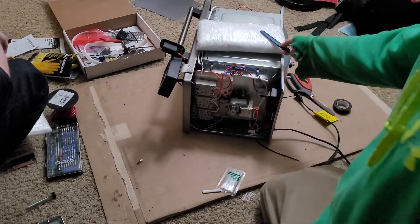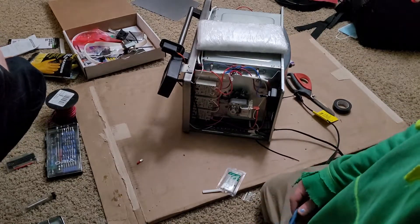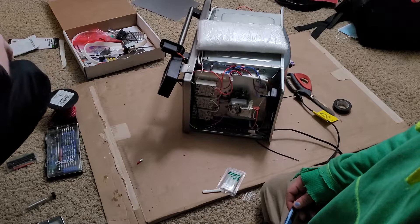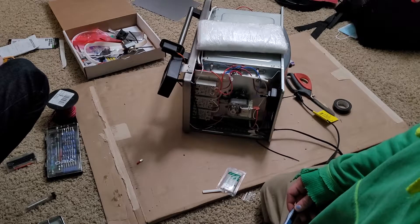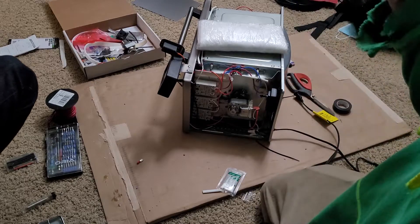We're going to put the insulation on here, trying not to get a whole bunch of fibers in our skin and body. Wish us luck. Hopefully this goes decently well. We're going to do it in our super tiny closet.